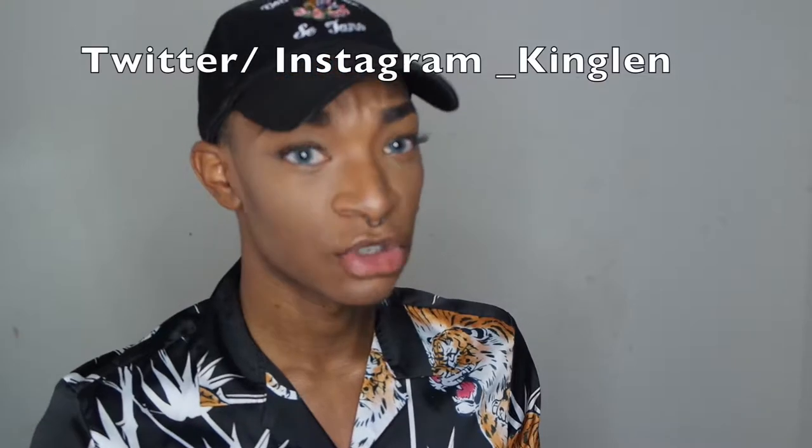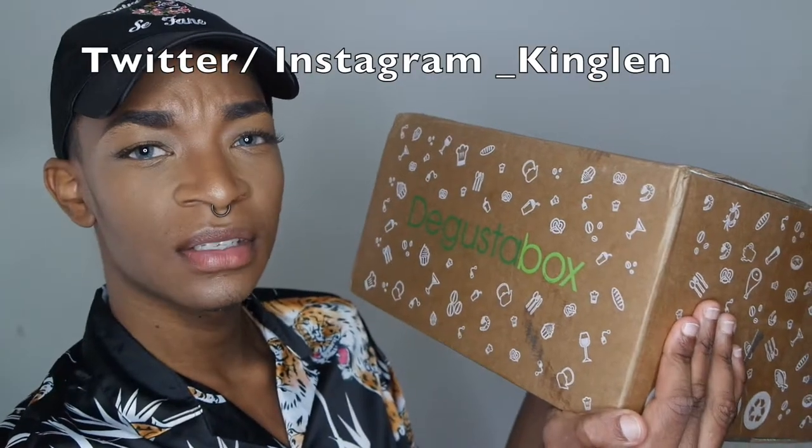Hey you guys, welcome back to my channel. I'm King Lin. Thank you for tuning in. Today I'm just going to be doing a snack subscription box — the Gusta box.